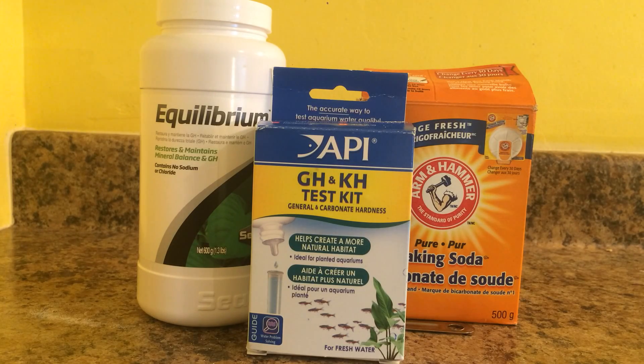Another factor you need to know, assuming you know basic chemistry, is pH, which is basically how acidic the substance or water or whatever you're testing is. If you have very low KH and GH, it means your water is very soft. If you have very high KH and GH, it means your water is very hard. There are some times where your KH would be really low and your GH would be really high, or vice versa, which sometimes causes issues with pH.